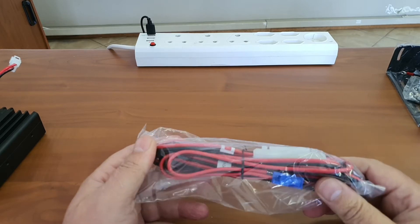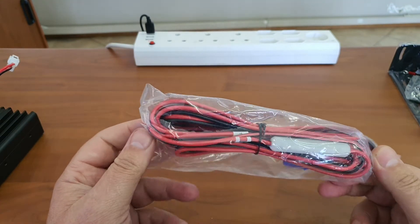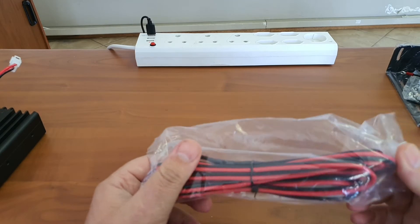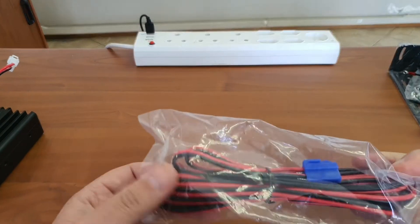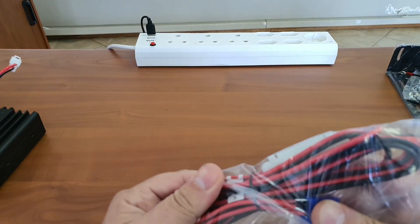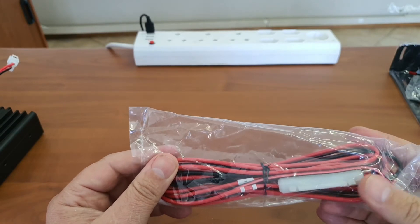The power cable uses the same polarized-type connection and is about four meters long with an inline glass fuse. I do not like these glass fuses. They have not supplied any lugs with this kit — it is just open cables on the other end, with two solder terminals inside. It would be nice if they included lugs.